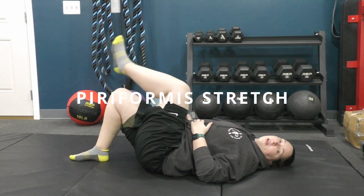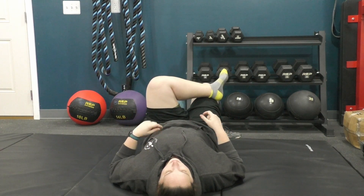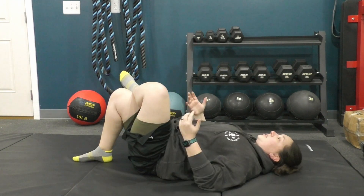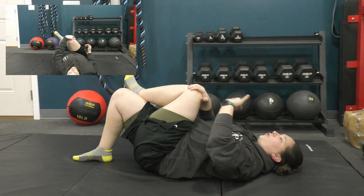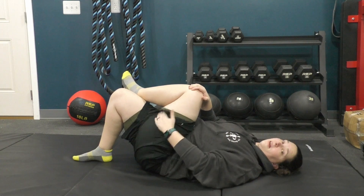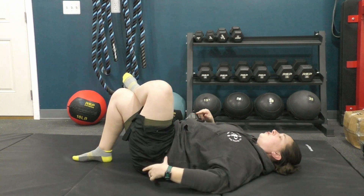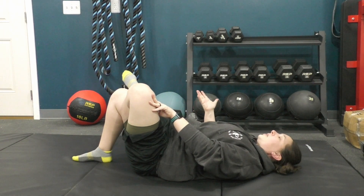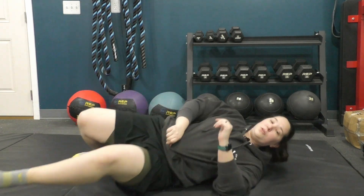For the piriformis stretch, have one knee bent and cross the other leg over in a figure-four position. Take your hand, grab your knee, and gently pull it up toward your opposite shoulder — pulling across your body. You should feel this in your leg or your butt. Some people prefer pushing down on the knee; if you just feel it in your hip, stop. When it comes to stretching, aim for two minutes total — either 30 seconds four times, or one minute twice.